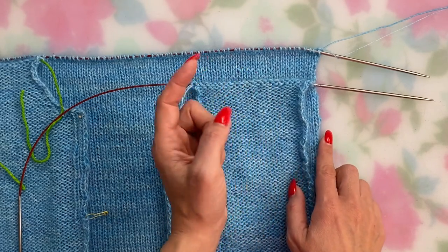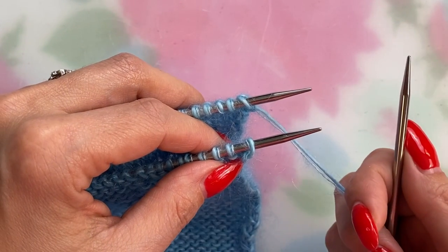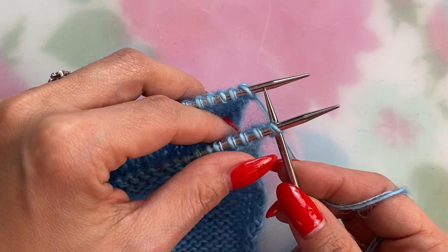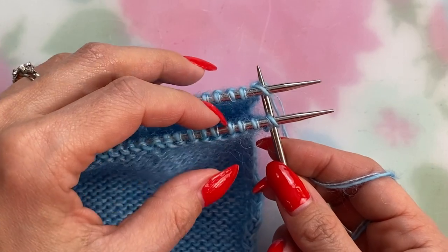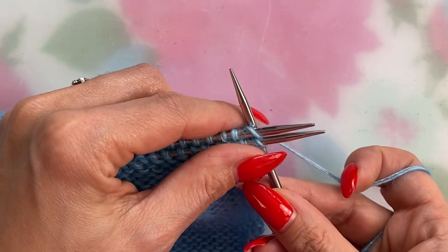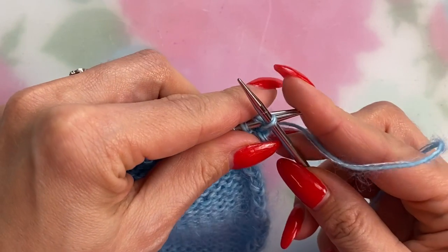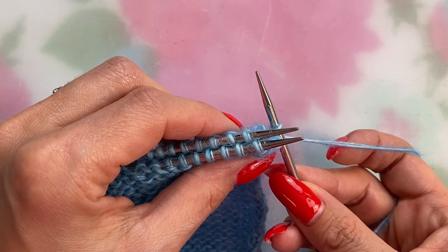Both needle tips need to be facing the same direction and you hold the needles parallel to each other to work this. In my right hand is my third needle. To begin, you place the right needle tip through the front loop of the first stitch on the front needle and through the front loop of the first stitch on the back needle — so the needle closest to you and the needle furthest from you — and then you just knit these two stitches together as one by placing your yarn over the right needle and pulling it through both and dropping them off the needle. It's basically working a knit two together but from different needles.